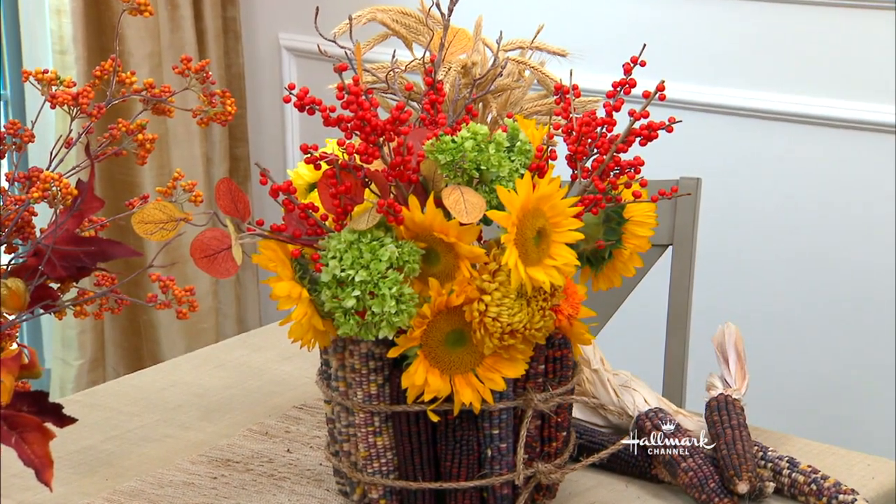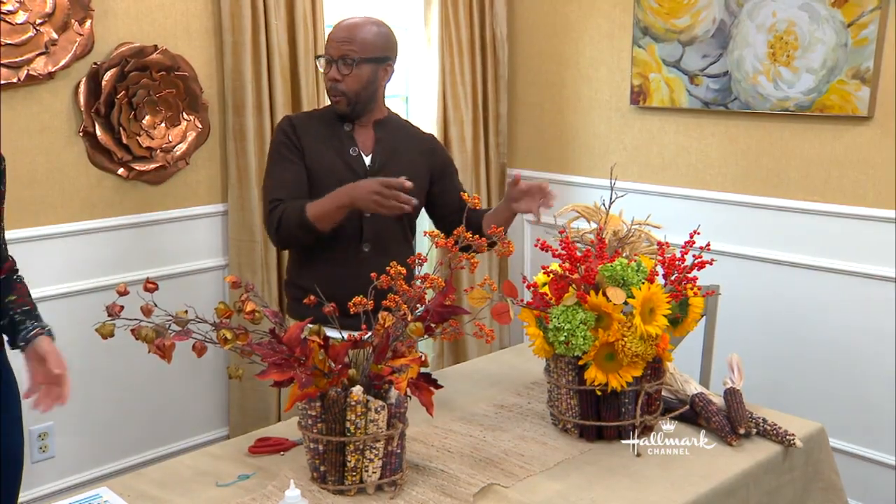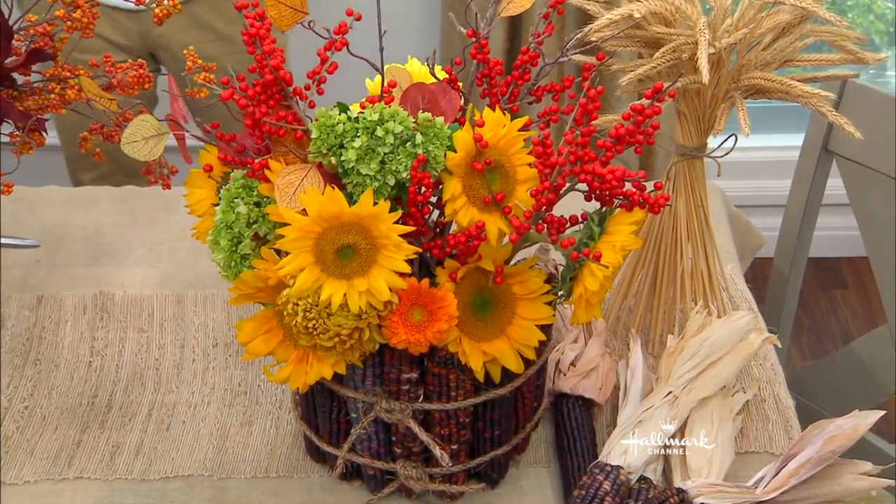How much would this cost? If you go out and want to buy this, you're talking probably $150 if you went to a florist. This cost me like $25. Hollywood steals!